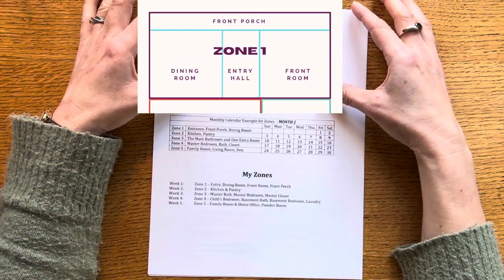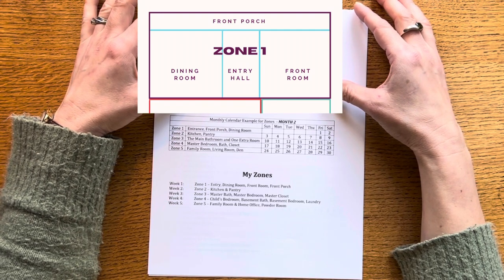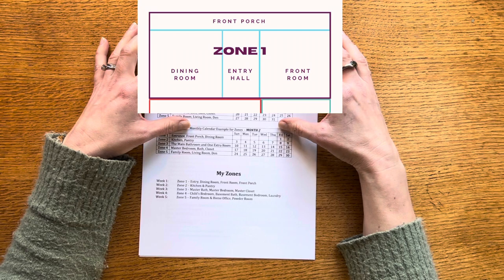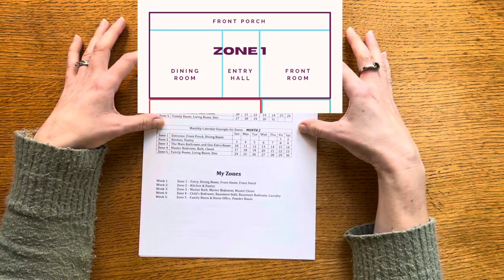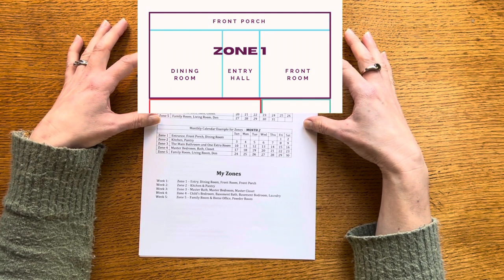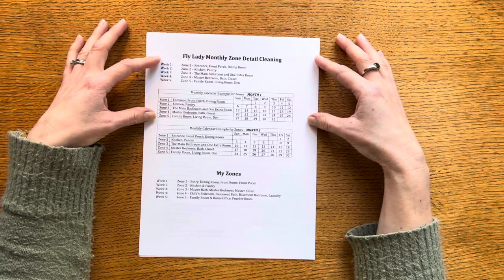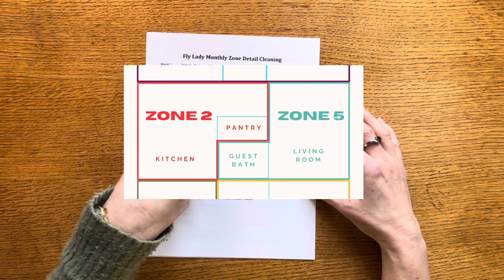The front part of my home is zone one, which includes the front porch, front entryway, and front door. We have the dining room on one side and the parlor — or hearth room, or front room, we call it all those names — on the other side, with an entrance hall in the middle. This whole block is my zone one because those areas are more formal and we don't use them as often. I can usually get just a little bit of zone cleaning done in a day or two and it's enough to get us through for another month.